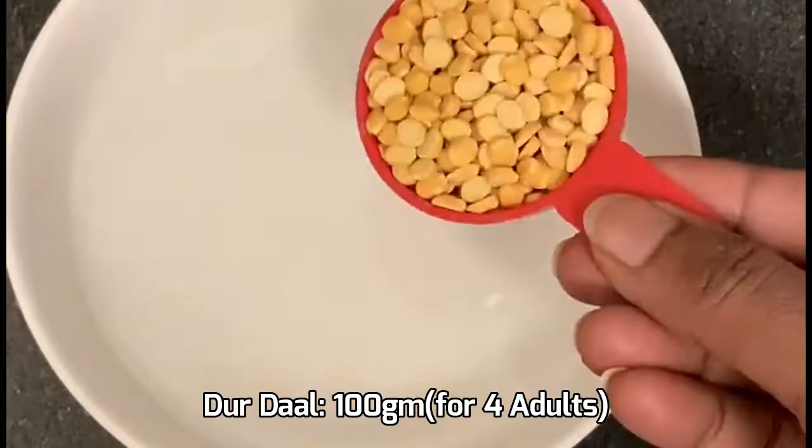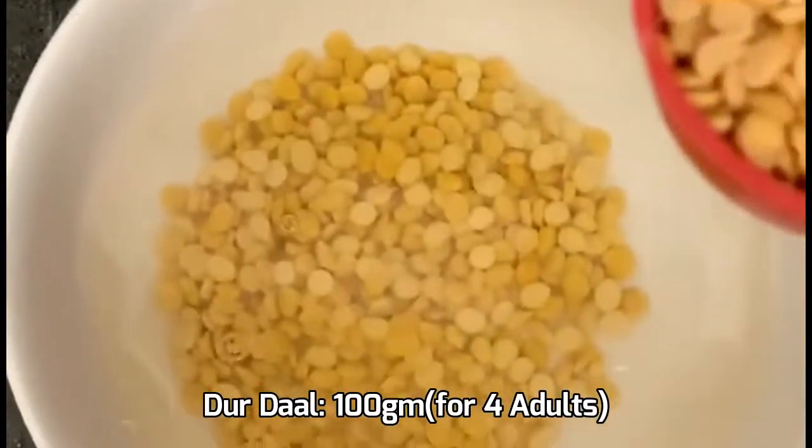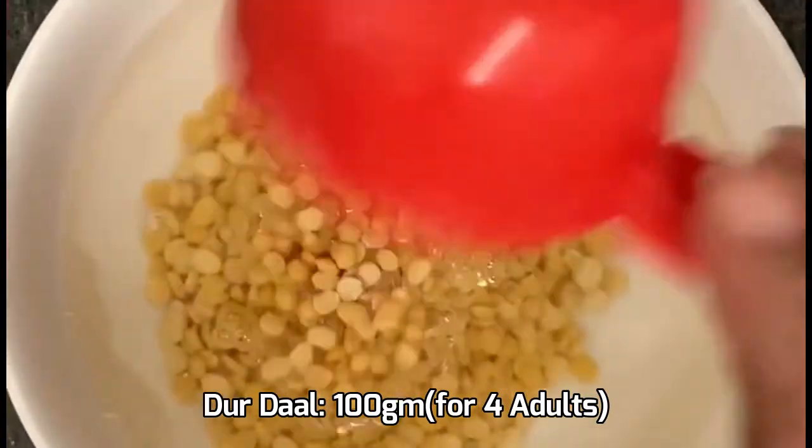This recipe is very easy. First of all, we are going to make two pieces of paru pusli for lunch.